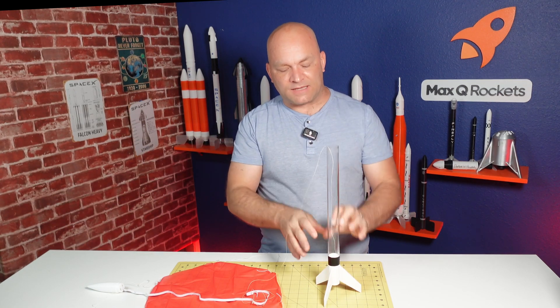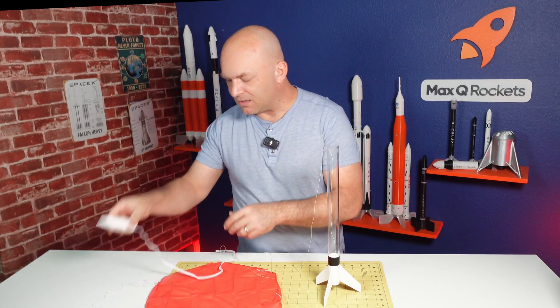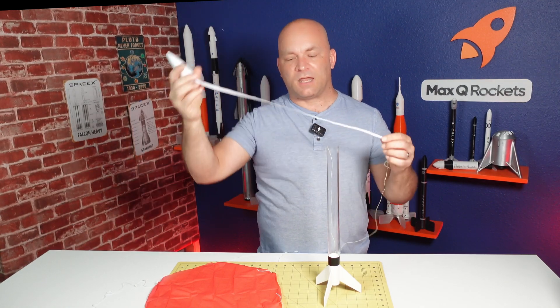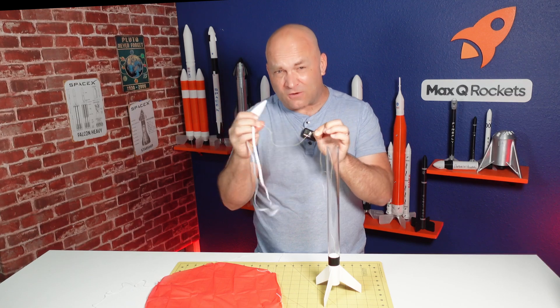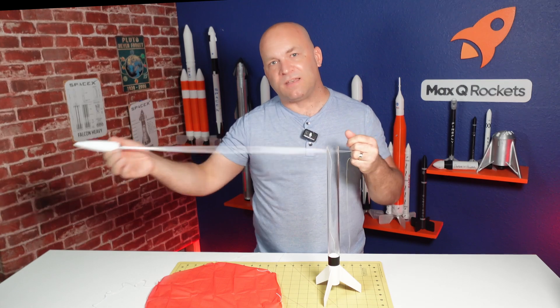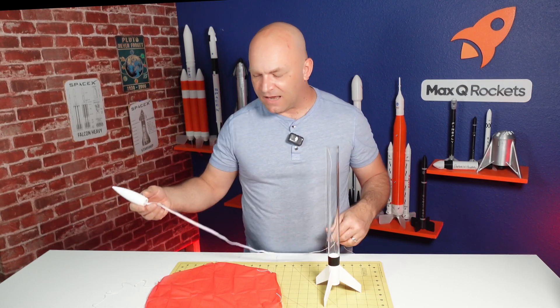Everything at the bottom needs to resist that fire. At the top we have some stretchy shock cord. When the nose cone gets shot out the top of the rocket, it's going to hit the end, and if we just had it tied onto the Kevlar — which is very stiff — it might rip something off the rocket. So this shock cord provides some bounce to slow everything down without ripping the rocket apart.